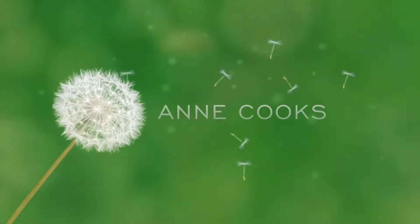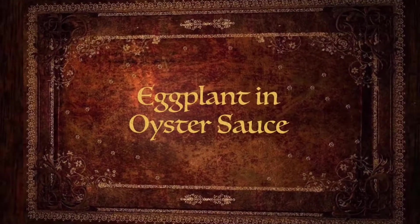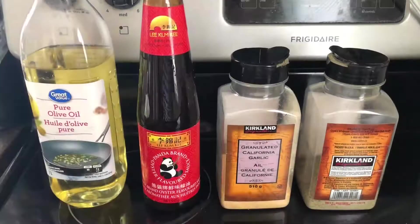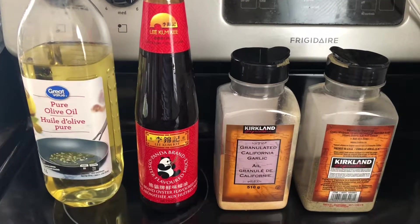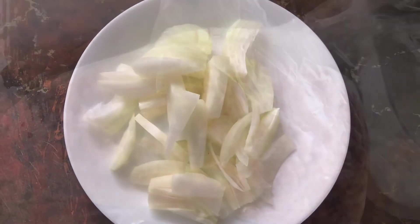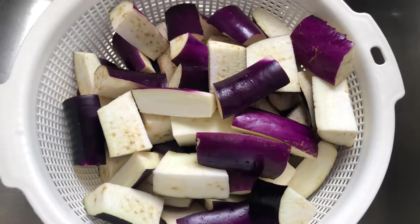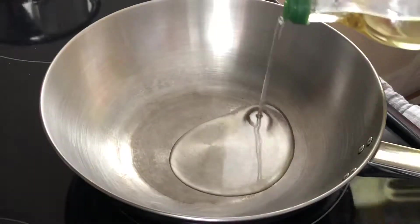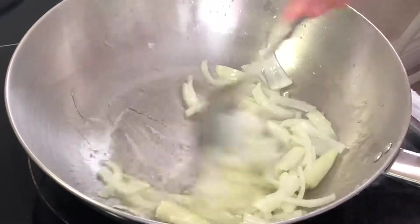Hi guys, welcome back to my channel. Today we're going to be cooking eggplant in oyster sauce. The ingredients we need are olive oil, oyster sauce, garlic powder, pepper, sliced onions, ground beef, and of course eggplants. In a hot pan with oil, cook the onions for about a minute.